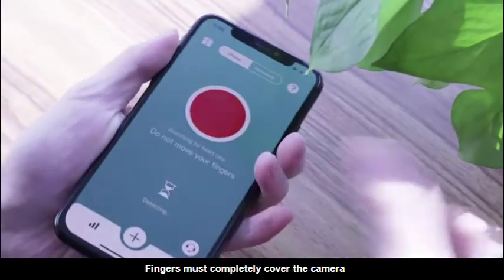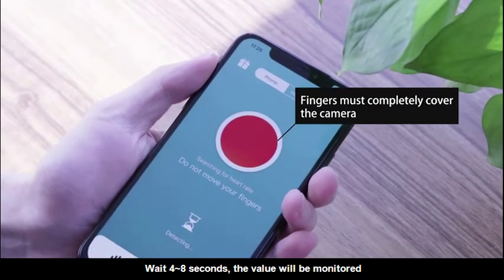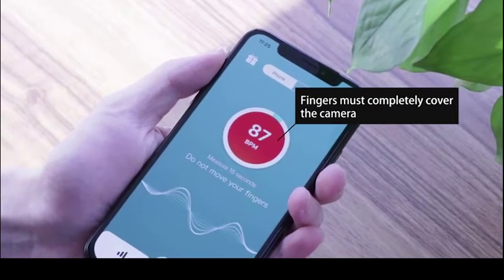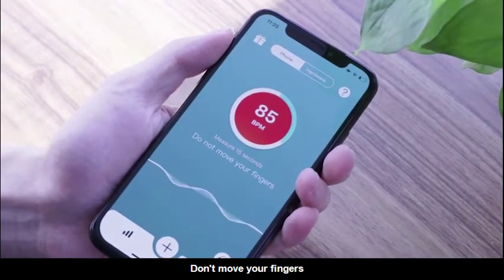The fingers must fully cover the camera. Wait 4 to 8 seconds to monitor the value, and don't move your fingers.